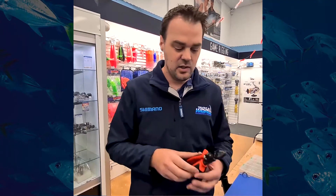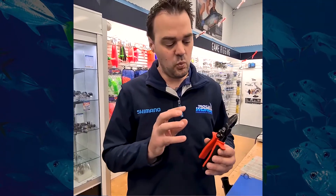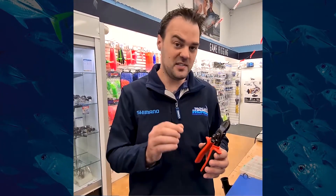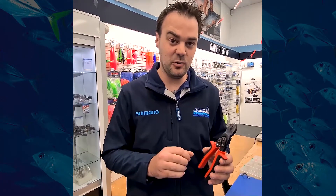In the unfortunate event that you get a hook stuck in your hand, foot, wherever it may be, these could come in very, very handy. Why is that important? Generally, when you get a hook stuck in you, the fish is still attached — you've got a fish thrashing around on one end.